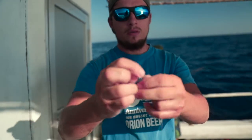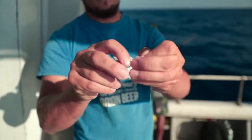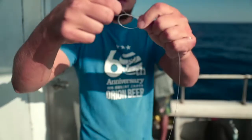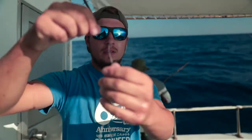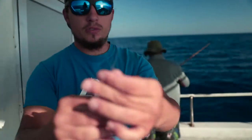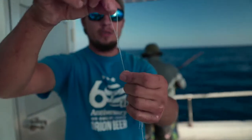I make the leader about an arm and a half long, just like that. For this quick little loop setup I'm tying, it can be simple — just make a loop like this, and loop it in on itself two times. Just like that, you've got yourself a quick leader setup. It's a little choppy out here today.